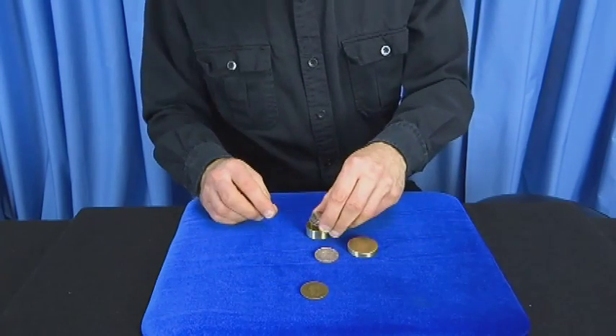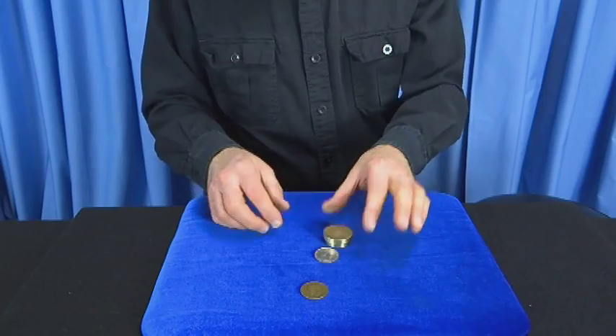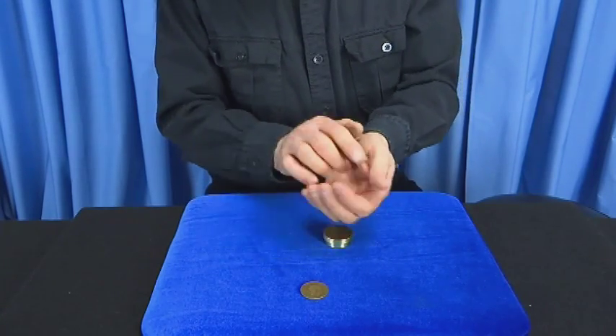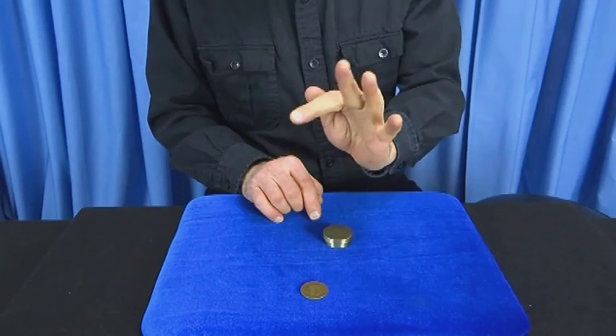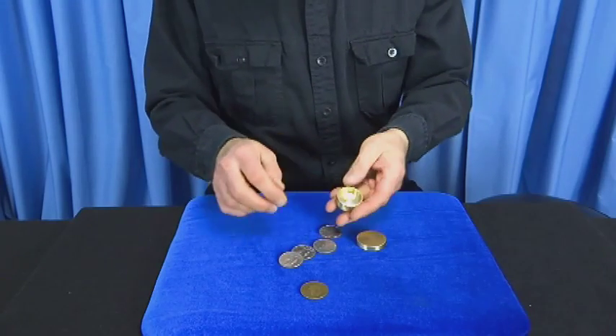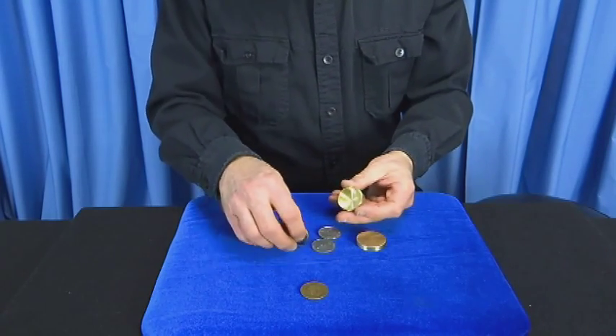Now I'm going to take three half dollars into the box. I'm going to take the last one — that goes in my left hand — and now it vanished from my left hand only to reappear back in the box with the other ones.